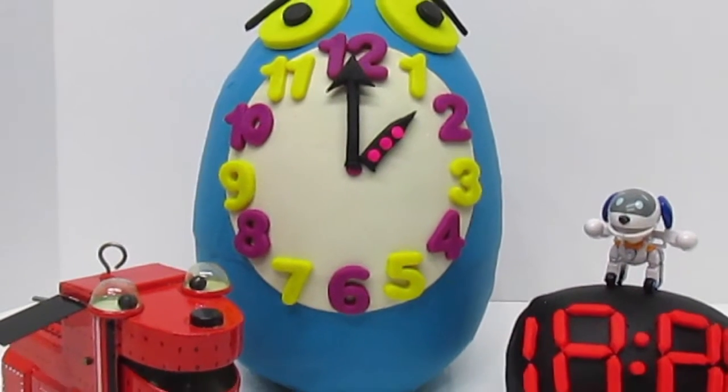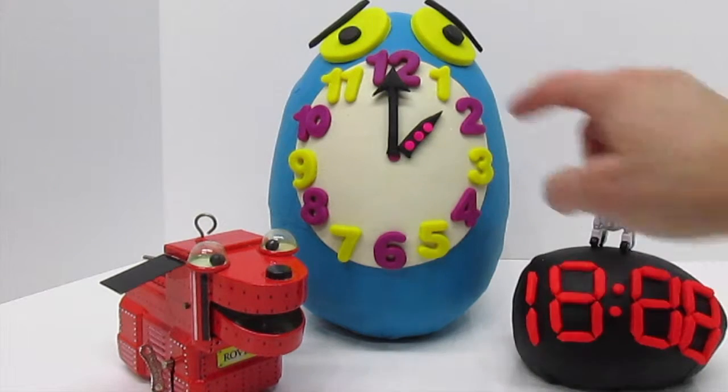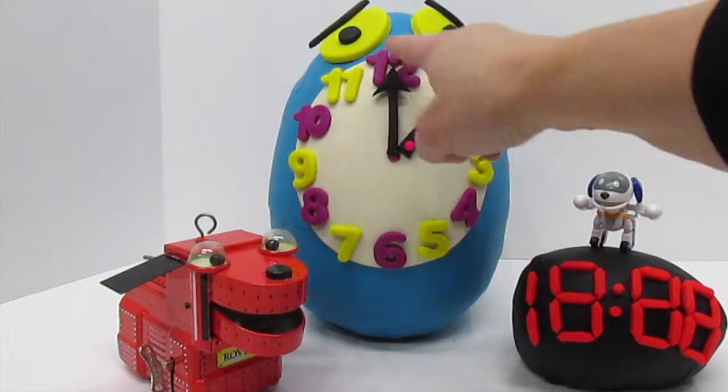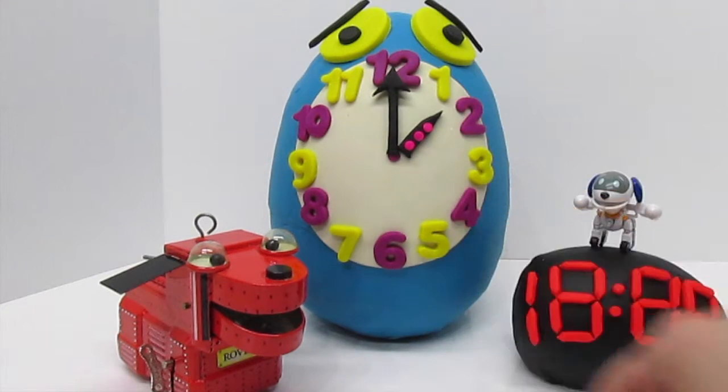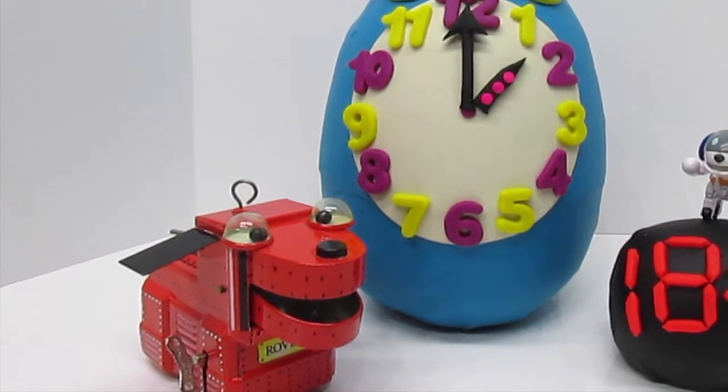This is an analog clock. It uses hands to tell time. It has the numbers 1 through 12 — each number represents an hour of the day. It is also run by gears and springs.